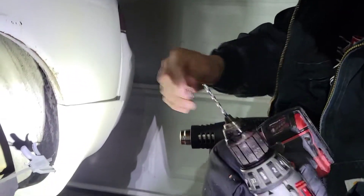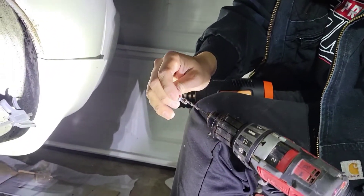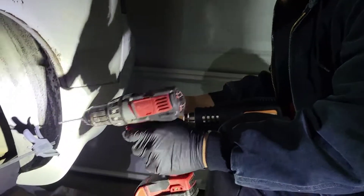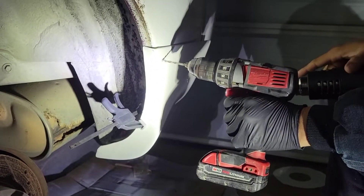I'm gonna show y'all how to use some rivets and the rivet gun. Basically you get a drill with a bit that's about the same size as the rivet that you're going to use, and you just figure out where you want to hit it. I'm gonna hit about right here and go for it.